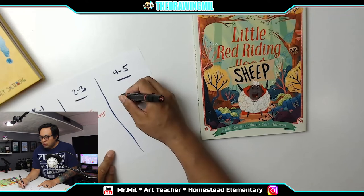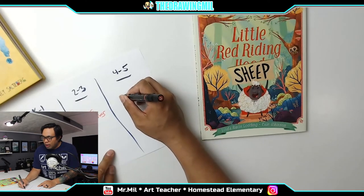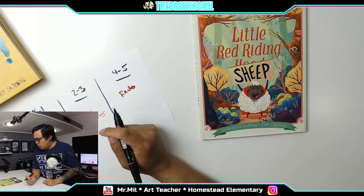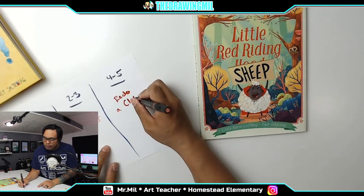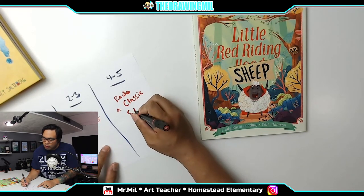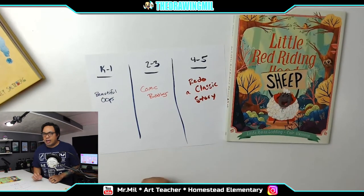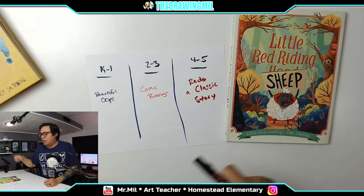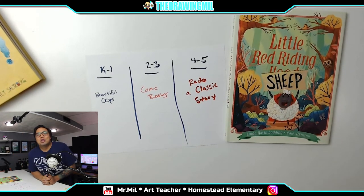For fourth through fifth grade, I've got a brilliant idea — we're going to redo a classic story. That's what we're doing for this week and I hope you guys enjoy it. Hopefully you enjoy this introduction to week four. You can see the videos — I'll post the link — and hope to see you guys in the next video.